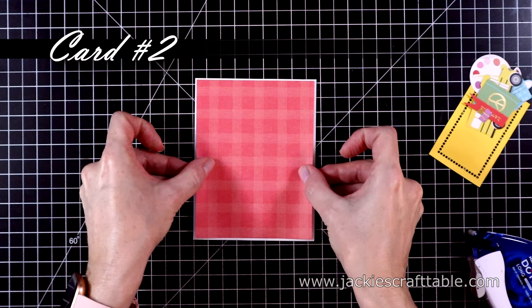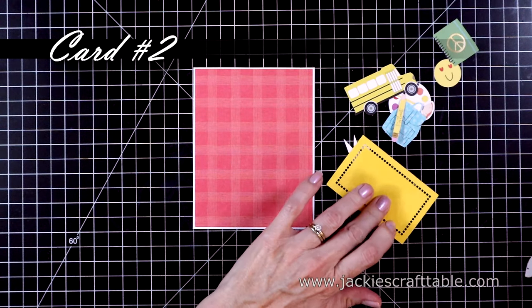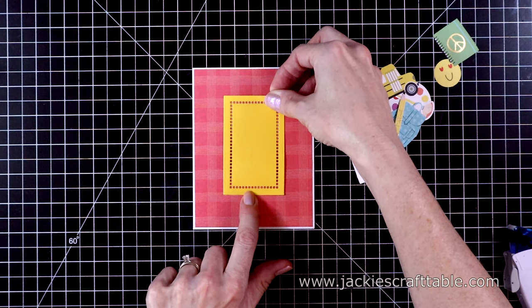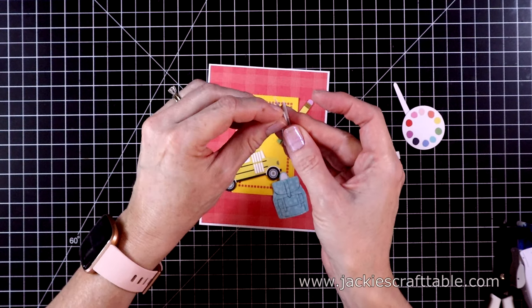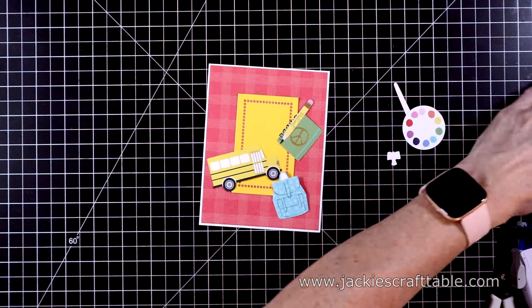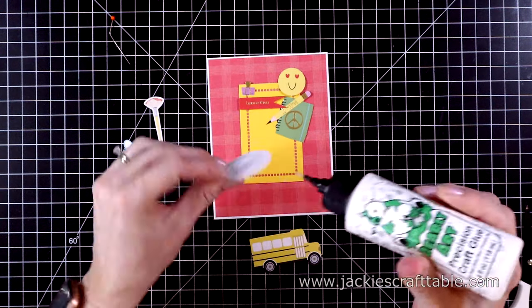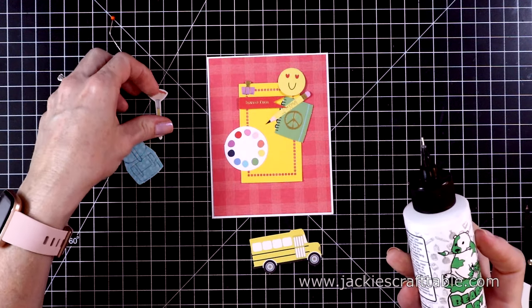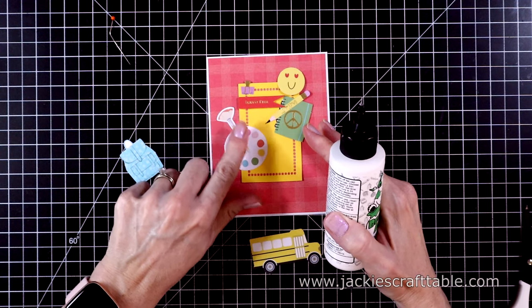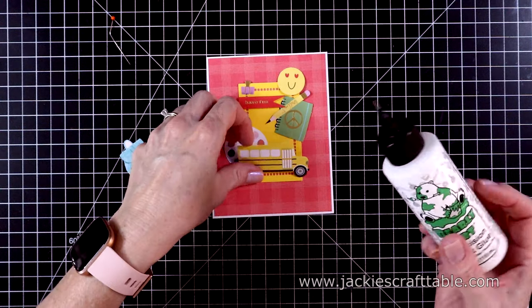Card number two is going to be a collage card, and I pulled out a lot of ephemera pieces that have to do with back to school. I'm going to start out with my pattern paper, and then I cut out a piece of yellow cardstock with the hem-stitched die. Now I can start adding all of these cute little pieces. The sentiment just says 'have fun.' I'm going to glue most of these ephemera pieces down flat — look at that cute palette and paintbrush. And then the school bus will go at the bottom.